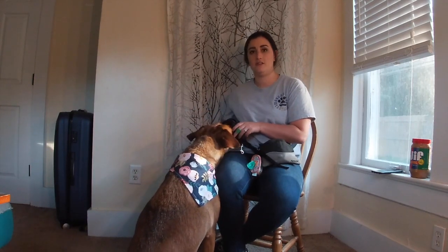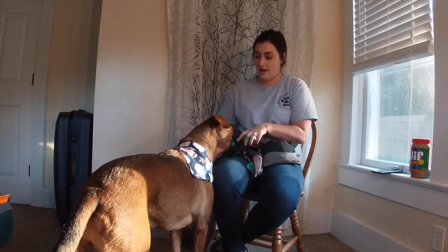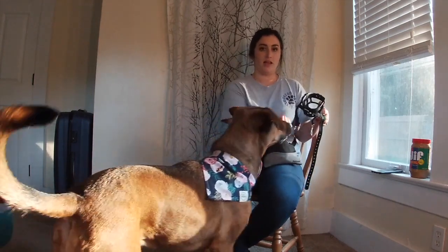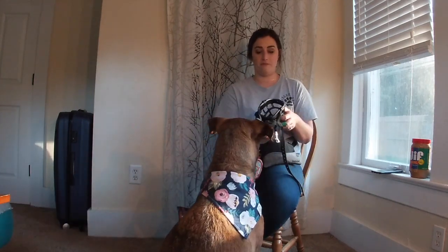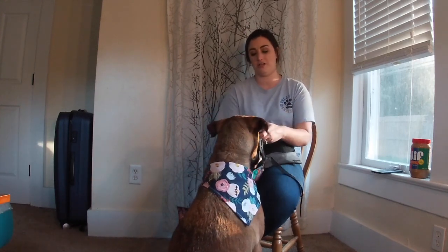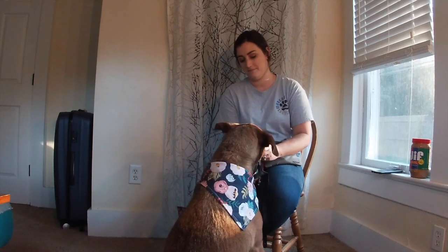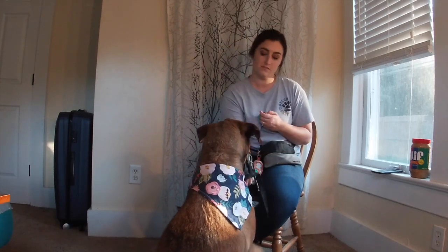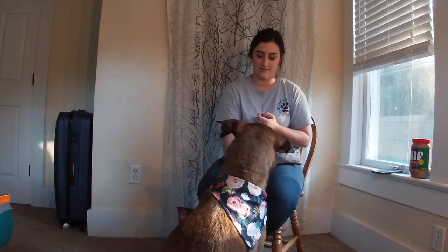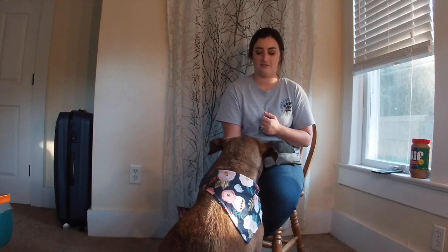Once you're doing really well at this, you can start adding duration — how long they keep it on. What I would do is take a couple treats in your hand and slowly offer them one by one as their mouth is in the muzzle, so we're working a little bit on duration. I'm going to click each time she's getting the treat.